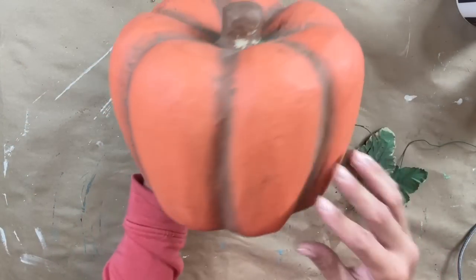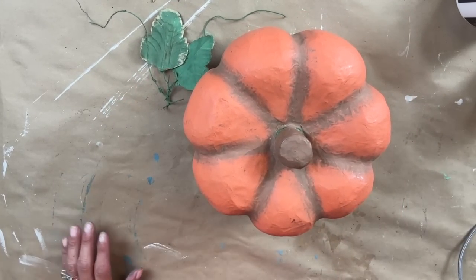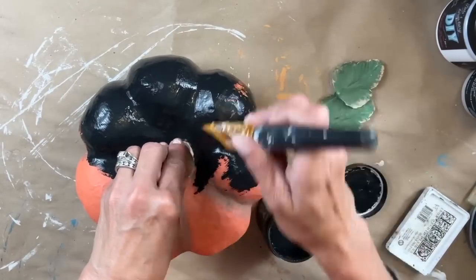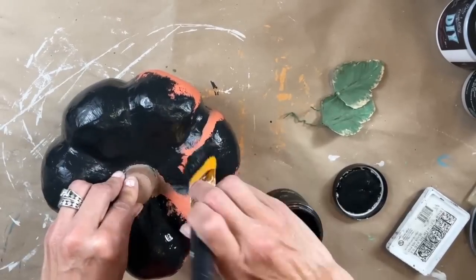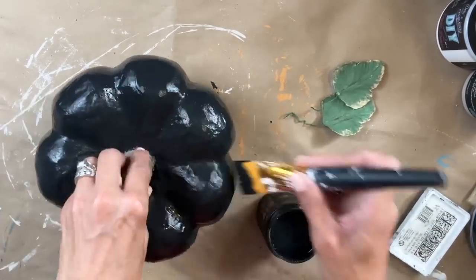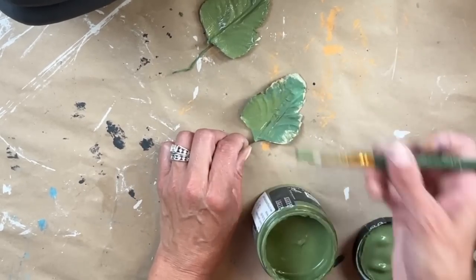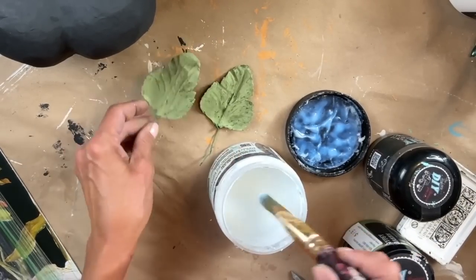For project three, I thrifted this pumpkin — it had really good bones but I didn't like the color. It had leaves attached to the top which I removed. I'm taking Little Black Dress and applying one even coat to the entire piece. DIY paint is heavily pigmented so the darker colors have amazing coverage with just one coat — no need to apply two. I pull out gypsy green and apply one even coat to the leaves on both sides, let those dry, then seal them with Big Top before re-adding them to the project.